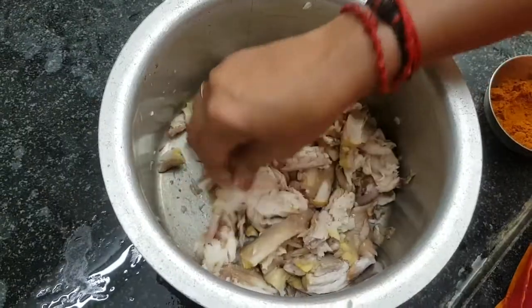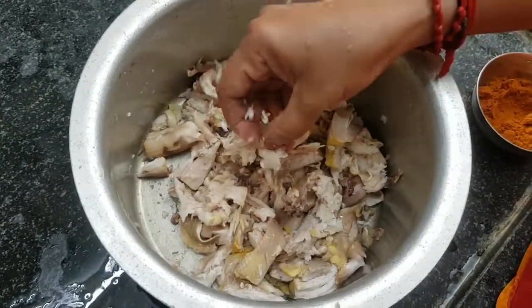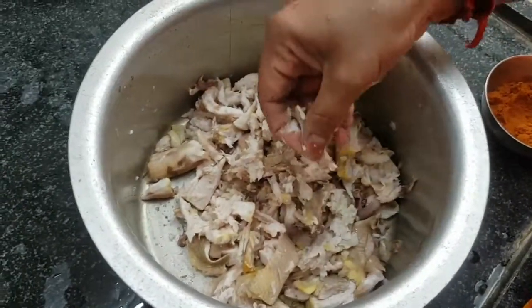I have removed the leaves and I will remove the remaining leaves.